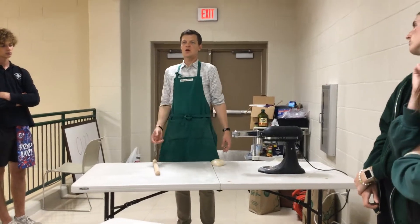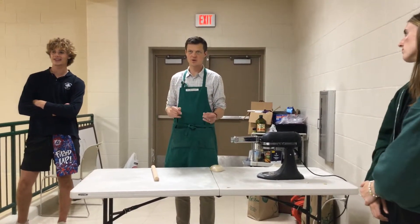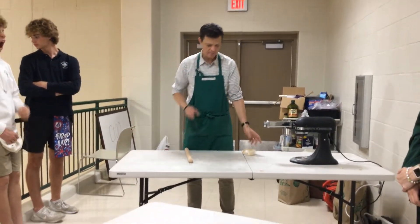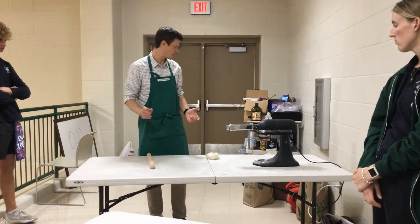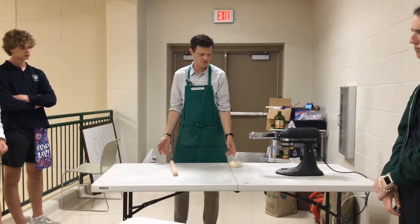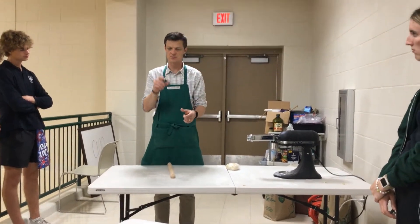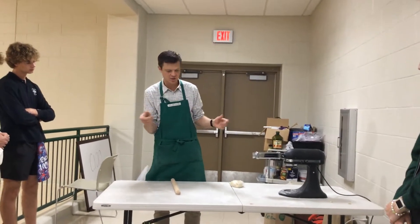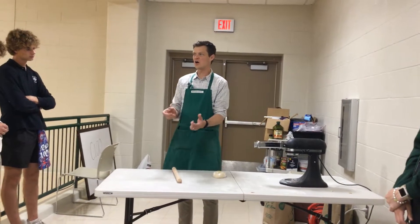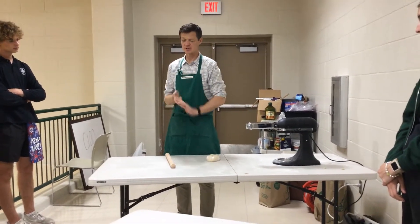Once we do that, we're going to cut it. It doesn't really matter a ton what shape the chunks are — little rectangles, maybe an inch and a half by three inches would be good. But if they're a half moon, that's okay. If you have a triangle, that's okay — you can just fold it in half. All that's really important is that you seal up the corners. It doesn't really matter what shape it is.